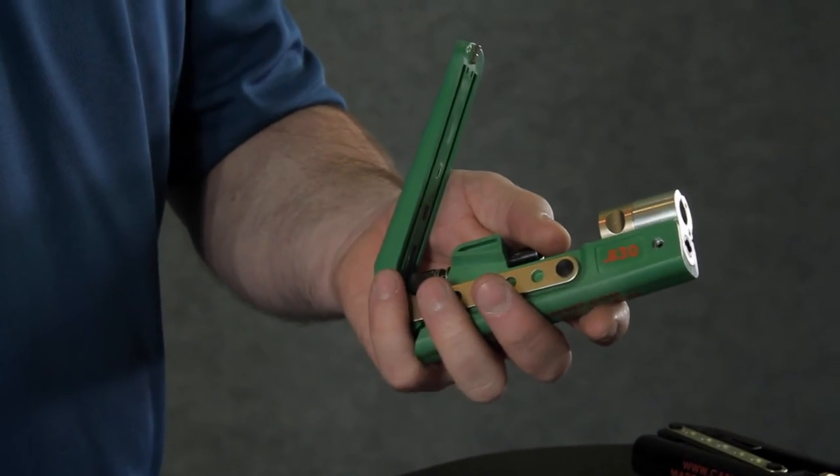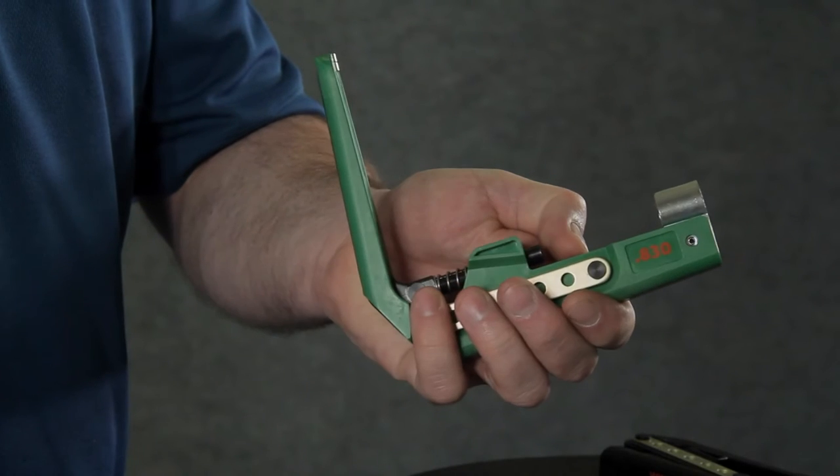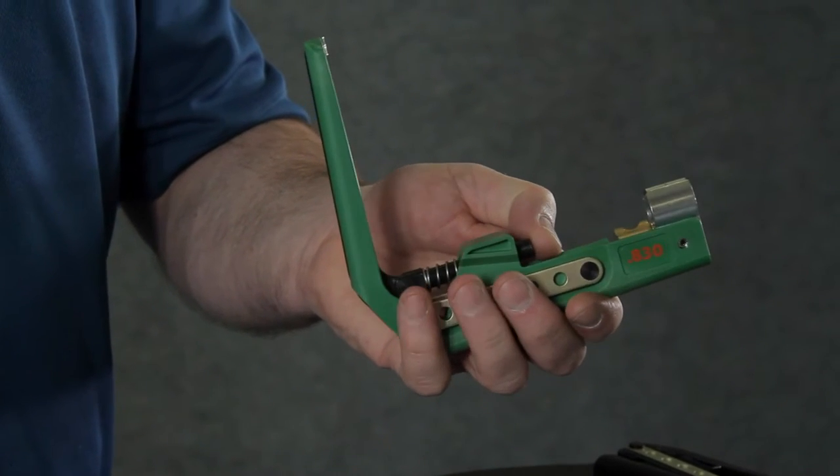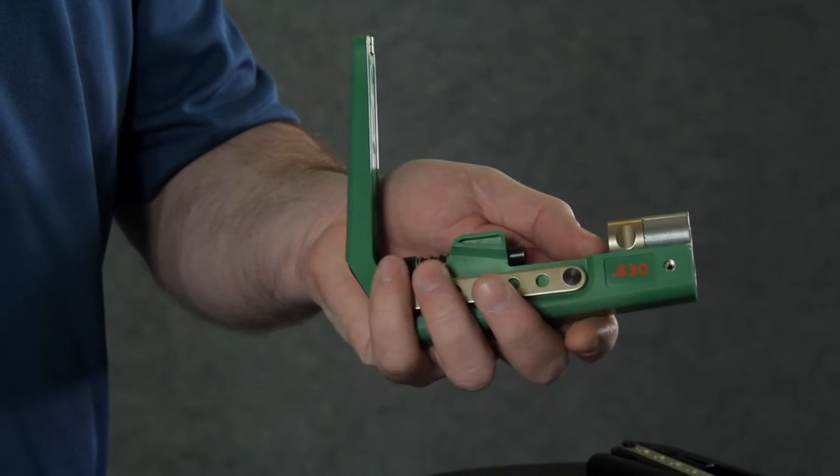This is a one-handed change. You simply grab onto the dogs, pull them back and flip them to the side. If you choose to go back to the RG6, you reverse the process, pulling back and putting it back in place.